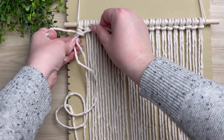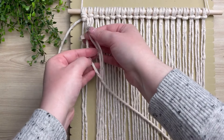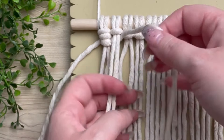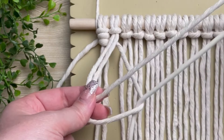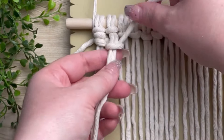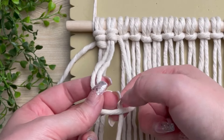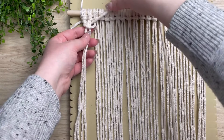Your first knot always looks a little funny, so I'm going to show you again in real time with the second knot. Make sure you place your long working cord behind the next set of two cords, just like so. Make a loop on your right, and wrap your cord around and through the loop. Make sure your loop is at the top of your work this time. Now we're just going to repeat the same process again — form a loop on your right, wrap it around, and pull your tail end through the loop. Then secure it up near the top.